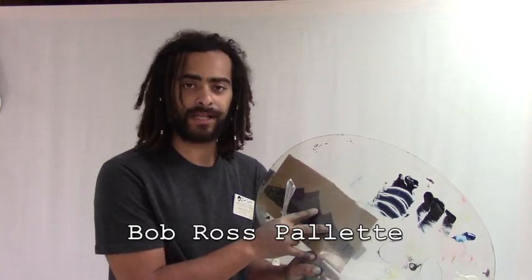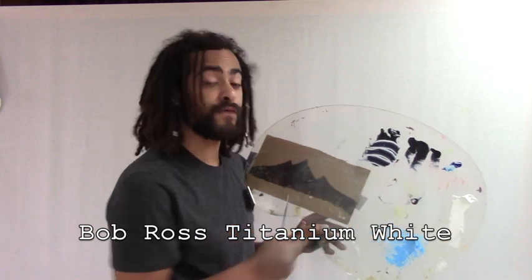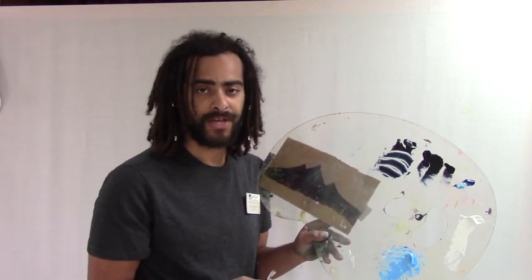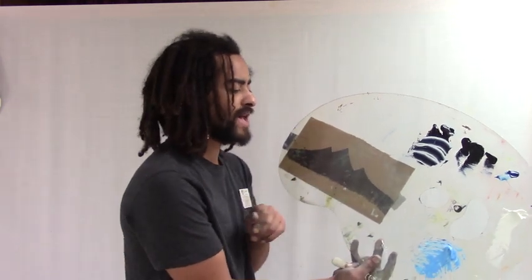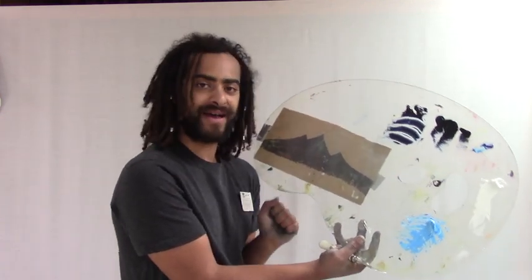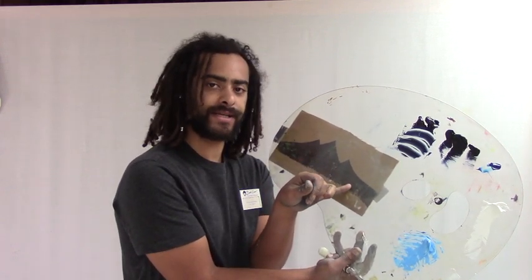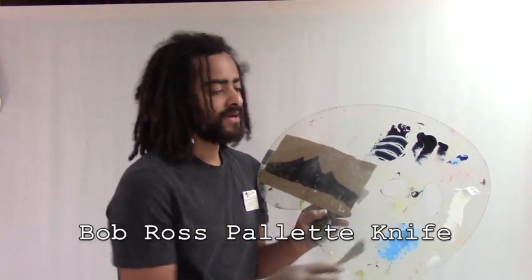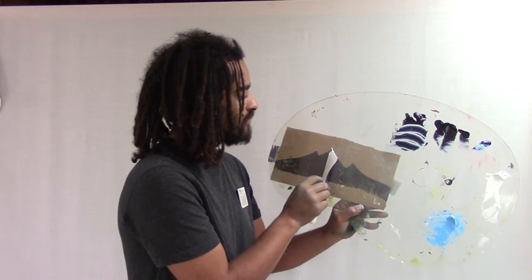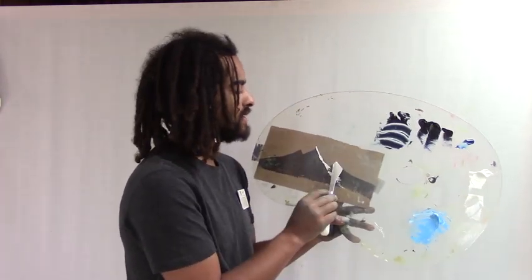For this next trick, I'll show you how to practice mountains right here on your palette. All you'll need is a Bob Ross plexiglass palette, a tube of titanium white, and a tube of phthalo blue. I've already mixed phthalo blue and titanium white together to make our shadow color for the mountain. A helpful tip: get a little cardboard cutout of a basic mountain shape — I've drawn one with a sharpie and taped it behind my palette. You'll also need a Bob Ross palette knife. Let's start with the highlights by cutting off a little roll of paint.